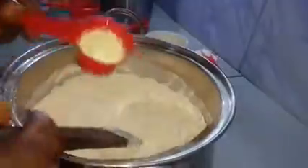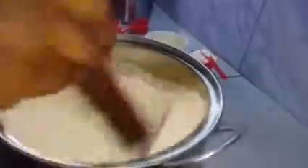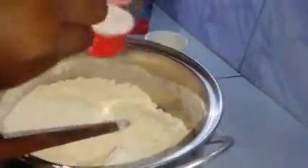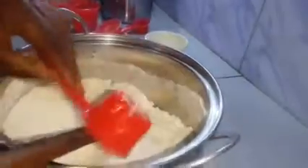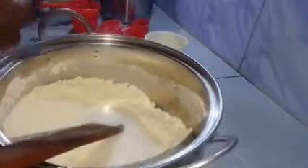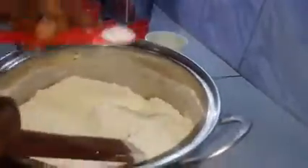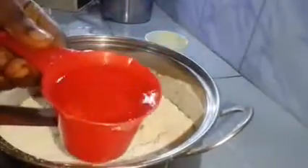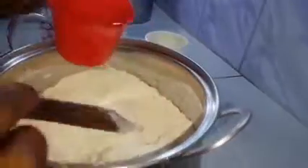I mix this a little bit, then I add in the two tablespoons of milk. The last thing is my sugar — this is one-third cup of sugar. I mix this together, and because this is for home consumption I want to make it very rich, so the milk is very optional but I'm including it.